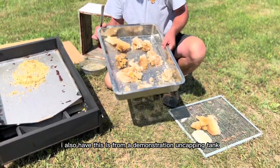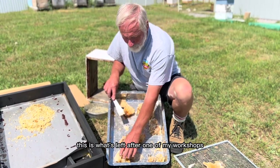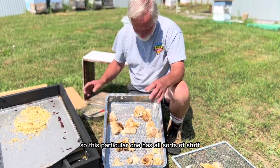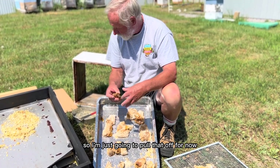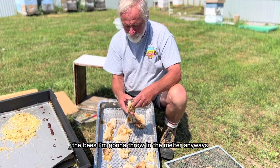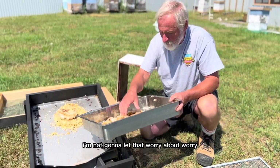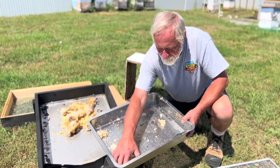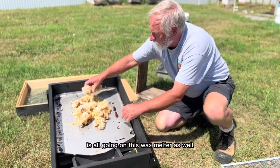I also have material from a demonstration uncapping tank — this is what's left after one of my workshops cleaned wax off frames prior to extracting. This particular one has all sorts of stuff, some really gunky material in here as well, that doesn't make nice wax, so I'm going to pull that off. Some of it's a little bit darker, it's got bee parts. I'm going to throw everything in the melter and see what happens. There is a little bit of honey in here too, but I re-filter all of this wax once it's melted into a block. So all of this mostly dry stuff is going on the wax melter as well.